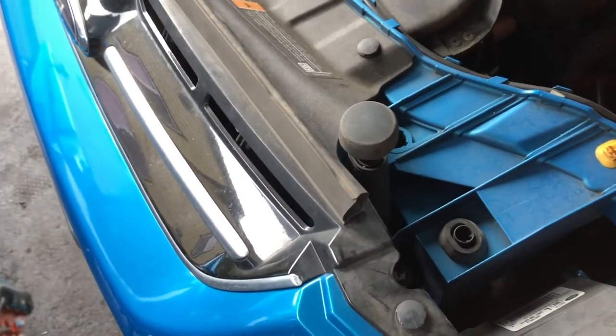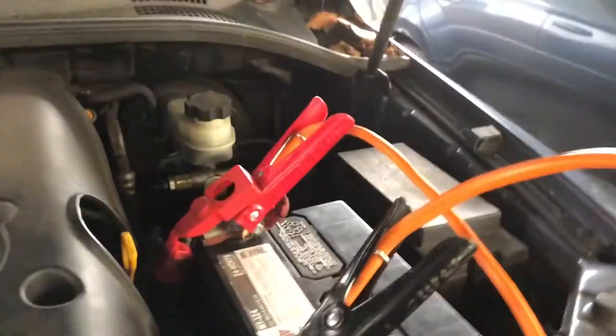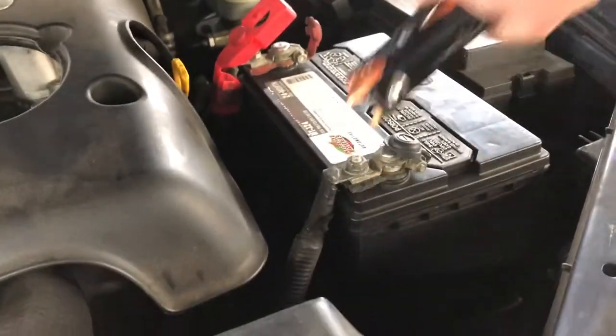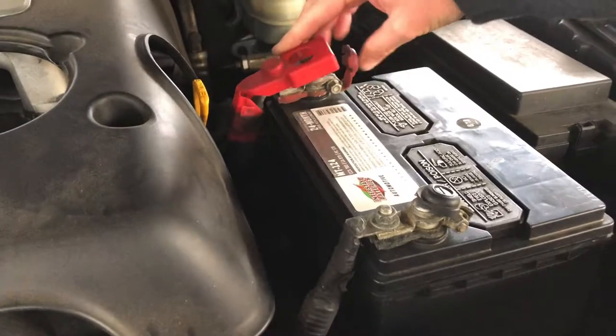Super hard to get jumper cables on that little stupid post. Here we are — all hooked up, slave vehicle running. Didn't need to do anything special. That worked.